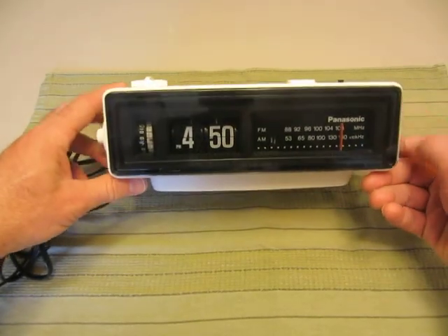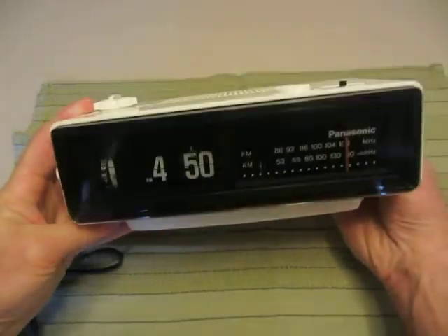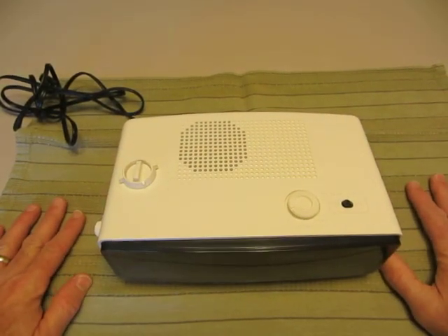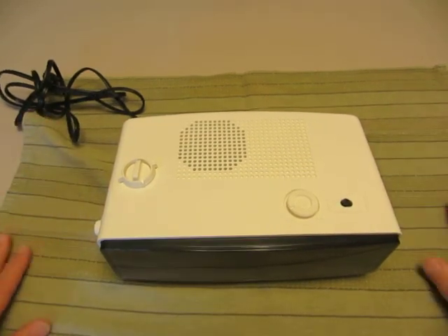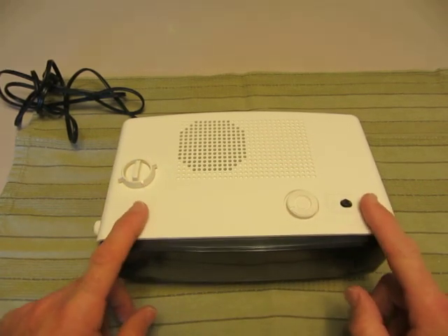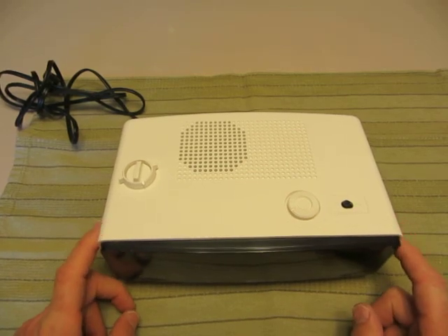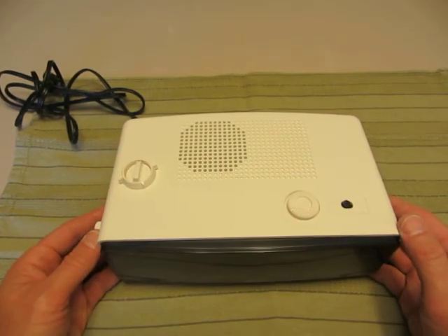This is the RC6025, and it happens to be a really good quality one. The first thing we want to start with in disassembly is to make sure you have a good area to work. There are a lot of screws going to be coming off, so you need to keep them where you can get to them — they will roll and get lost. Don't be afraid of taking this apart, you just have to be careful. All the buttons do have to come off before you even get started.